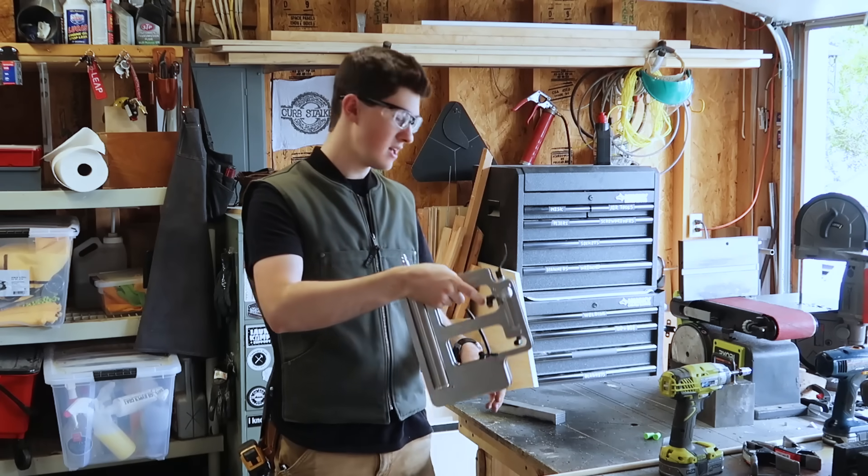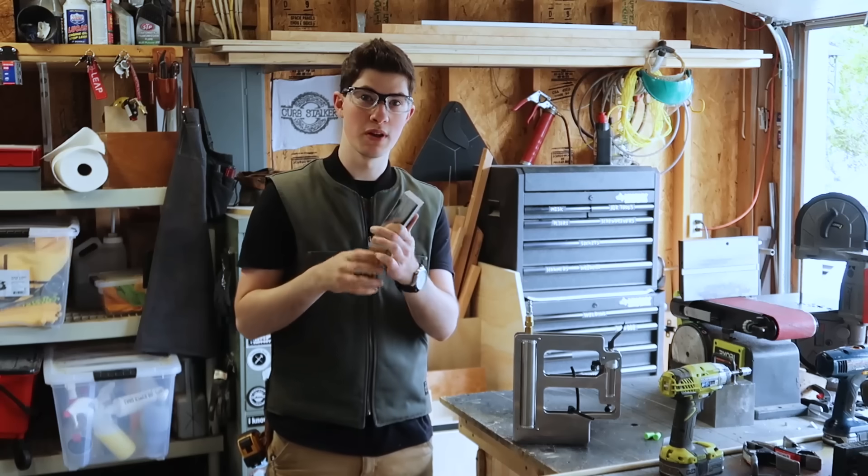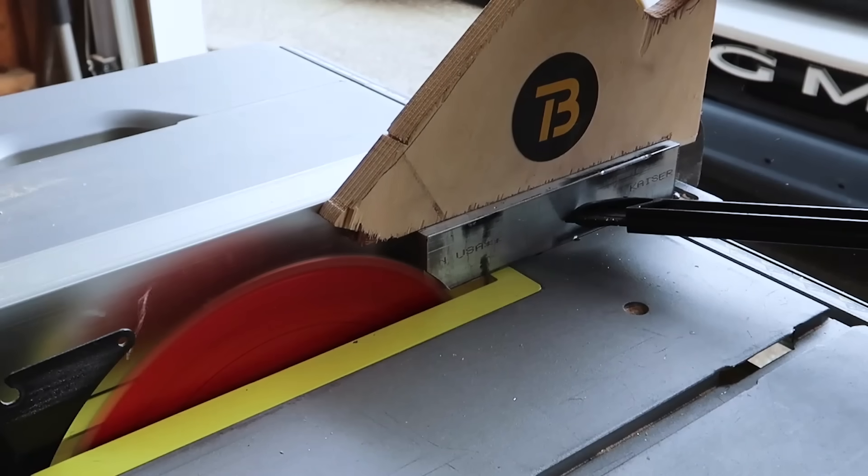Next I'm going to make the trigger for this and I'm going to shape it out of this block of aluminum. But first I need to rip it to width to fit in between the two cover plates.